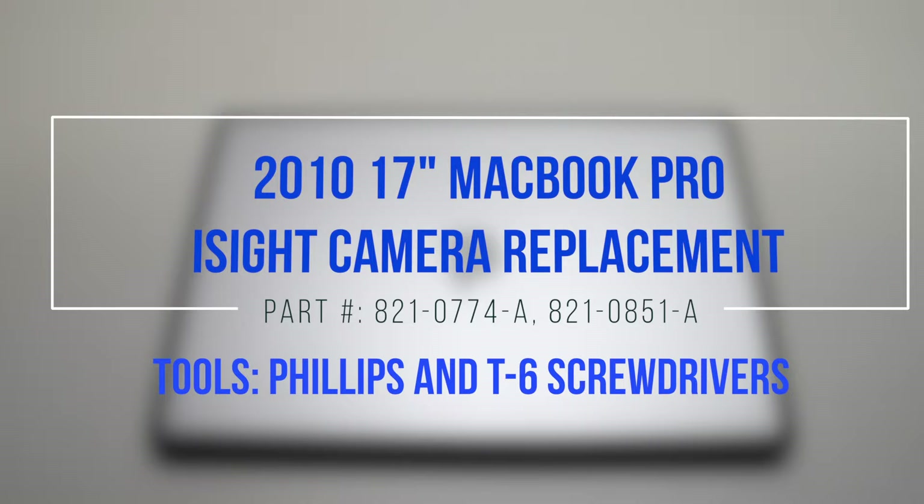2010 17-inch MacBook Pro EyeSight camera replacement. Please note that the camera is located under the LCD.